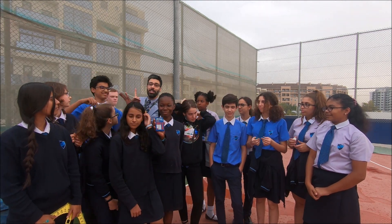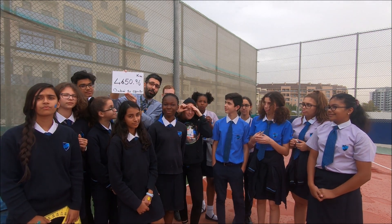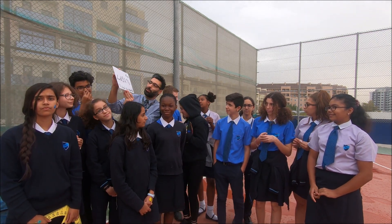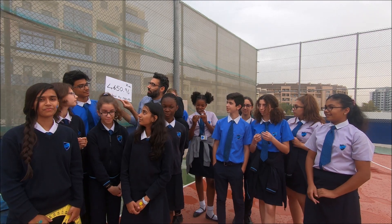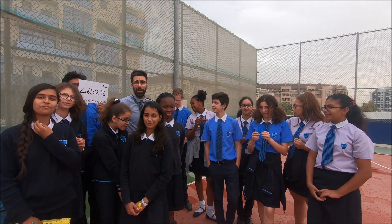And what we need is the distance from your city or your place to the equator. So here we are in Dubai. The distance from Dubai to the equator is 4,650.96 kilometers. You can easily Google it and find it.